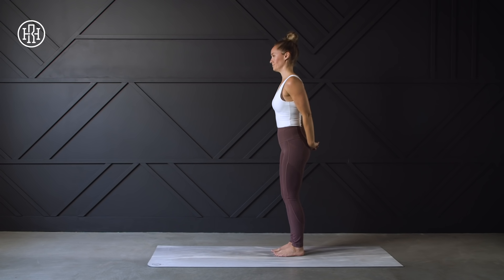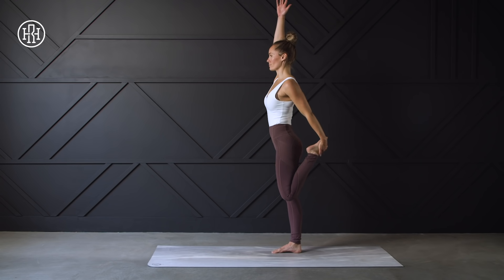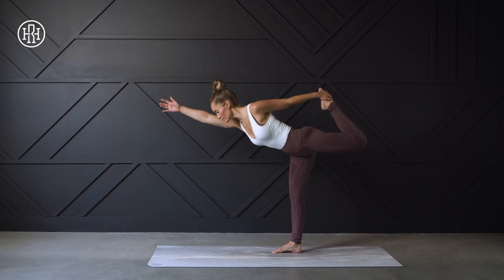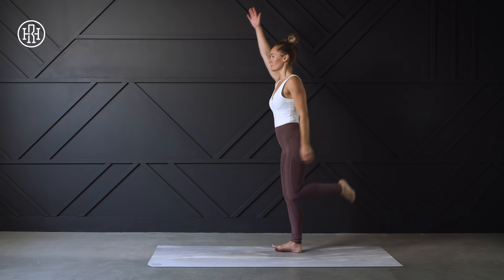We're going to get into some lower body stretching. Grabbing onto that left ankle, we're going to extend the right arm up to the sky, working a little bit on our balance, keeping the core nice and engaged. If you're feeling comfortable with your balance, we're going to get a little deeper into the stretch — exhale, hinging forward, keeping the standing leg straight without locking the knee, trying to get the body as parallel to the ground as you can while maintaining control.